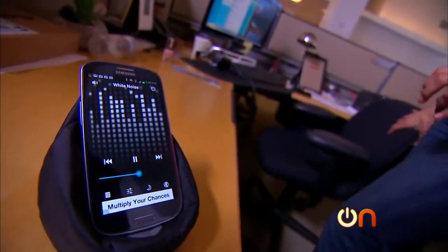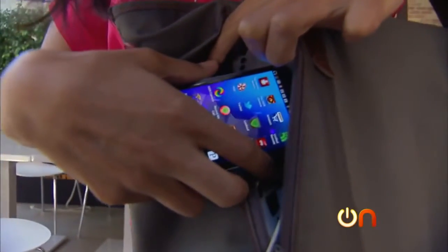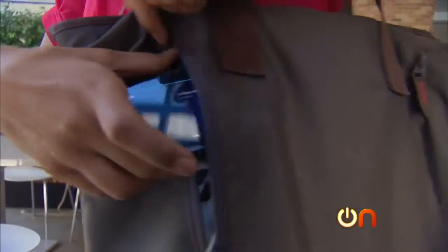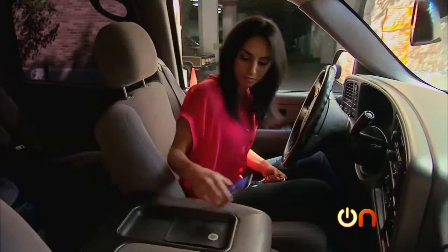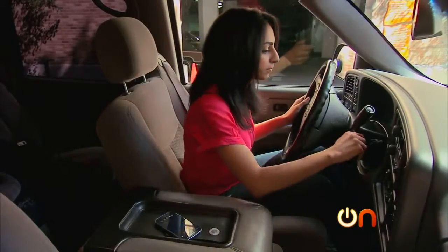But you can do a whole lot of other things with NFC tags to automate your life. You can also program a tag for your walk to work and make it play music and enable Bluetooth. You can even make an NFC tag for your car to launch Pandora and turn off Wi-Fi while you're driving.